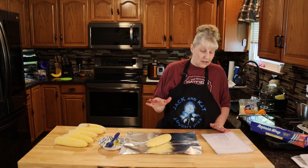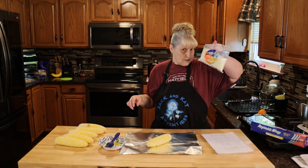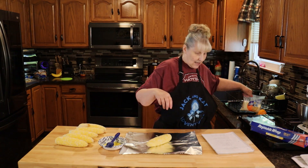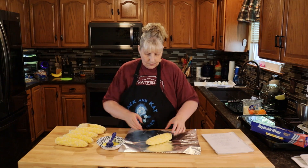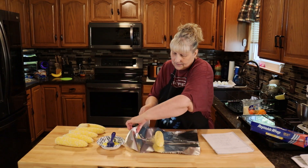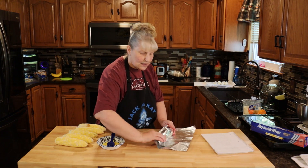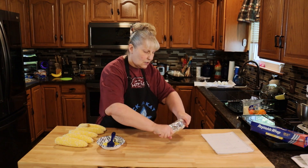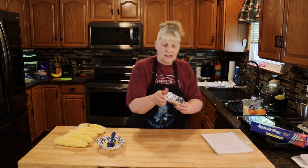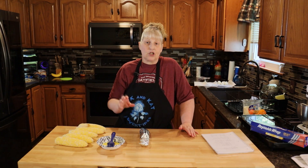At this point you could put some grated cotija — this is Mexican cheese — on it, and some tajin spice, and then you're going to wrap it up. I'm just not putting the spices on; I like just the spices that are in the mixture. This is going to go on the grill for 15 to 18 minutes on medium, and you're going to flip it every three to five minutes.